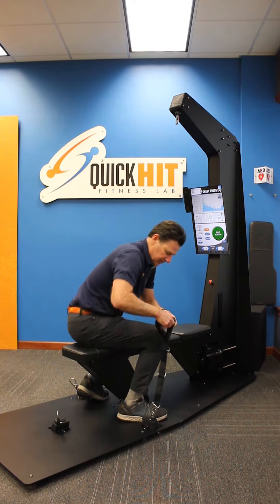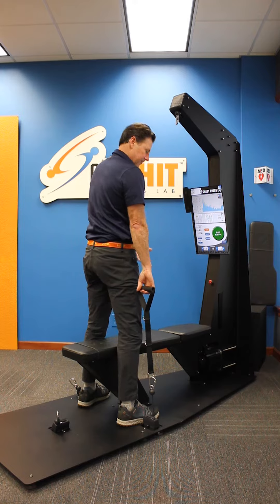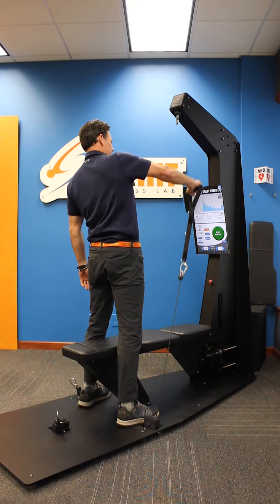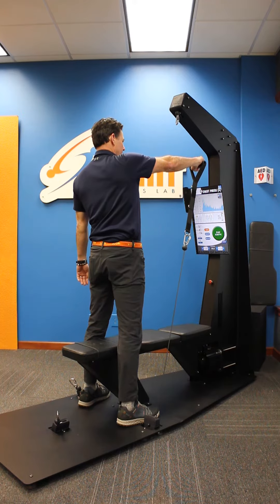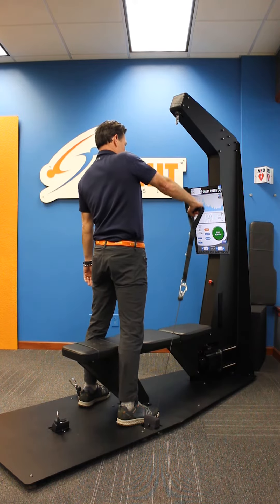The proper range of motion for this exercise is standing basically with your feet midline with the pulley, back straight, neck neutral. We're going to be raising it up right about no higher than — I would say — your eyebrows, and then bringing it down just like so.